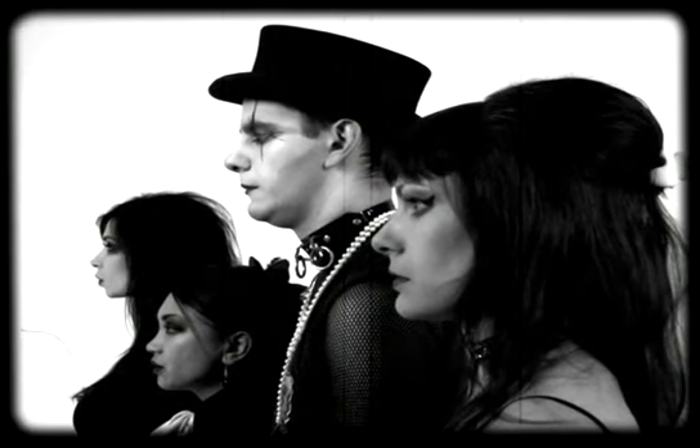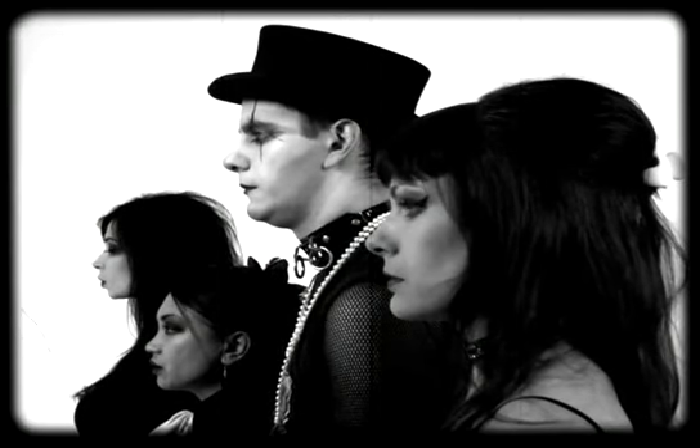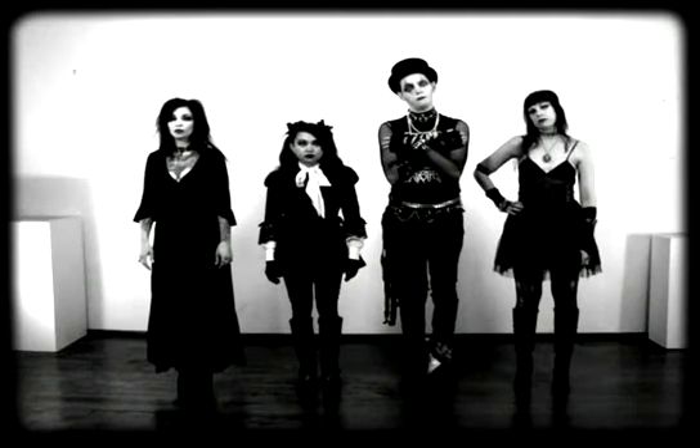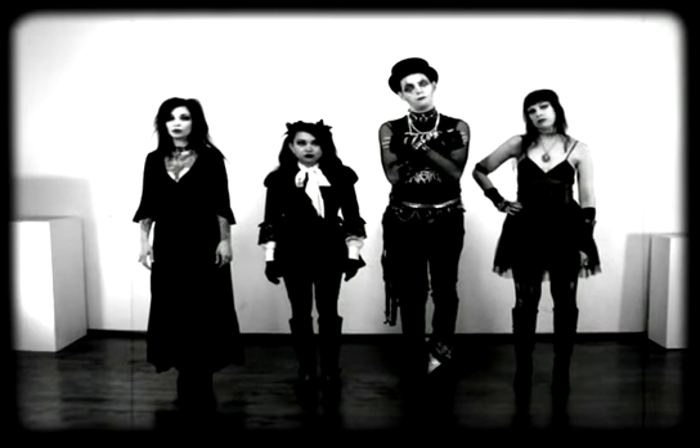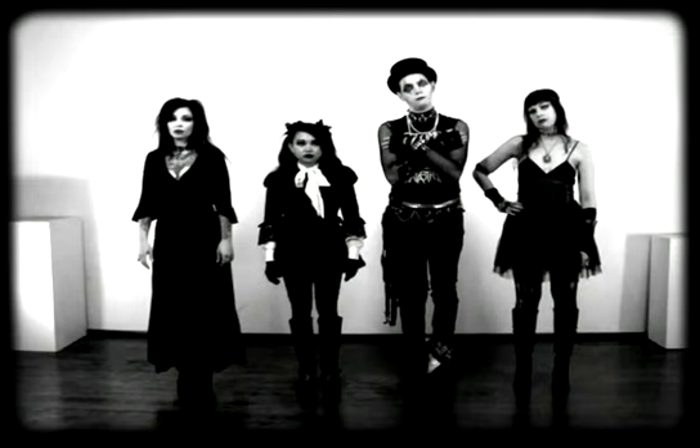Welcome to How to Dance Goth, Volume 1. Today we are going to learn the fundamentals of goth dancing. Please be sure you have taken time to stretch and are properly hydrated. If you have not done so already, please do so now. Are you ready? Good. Let's begin.